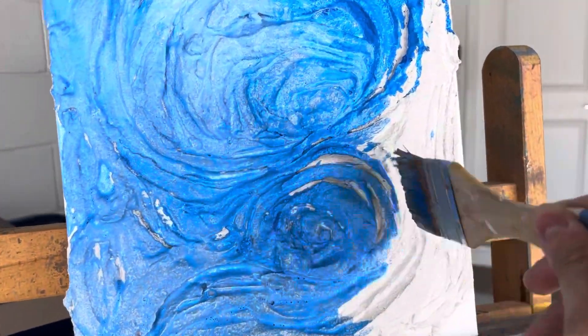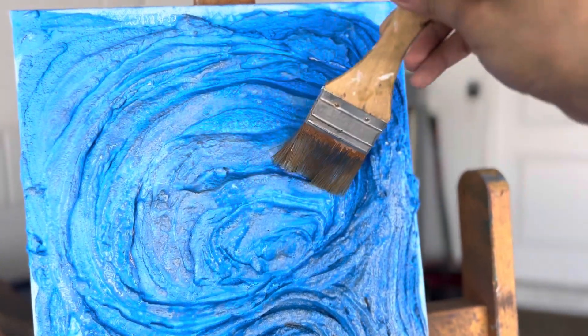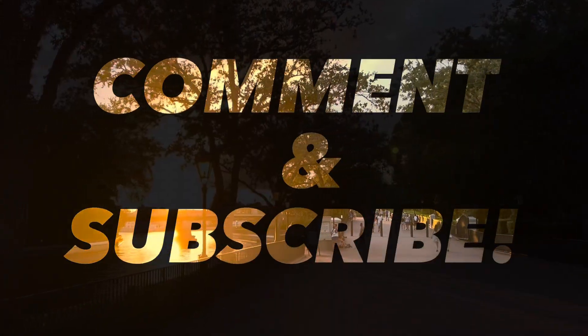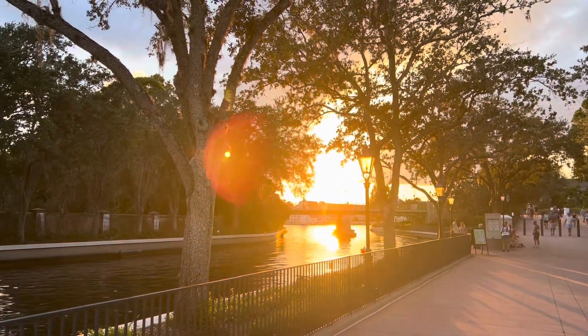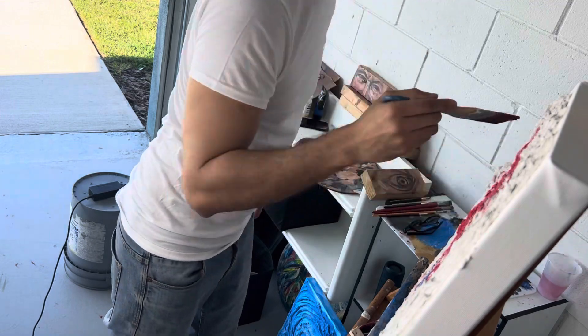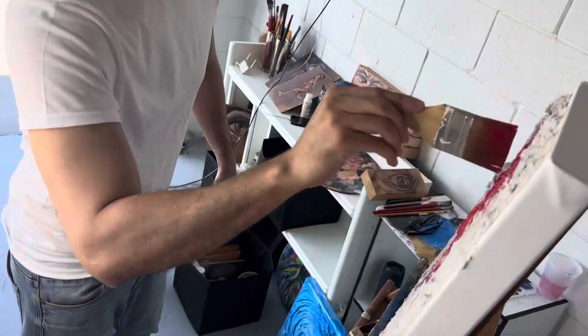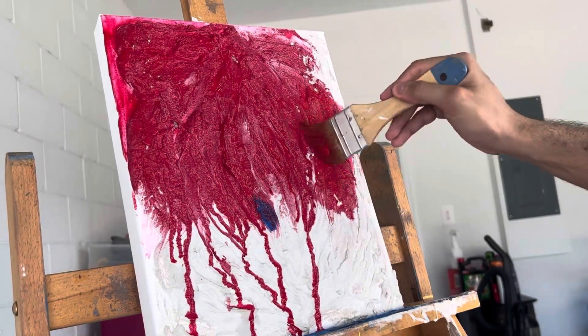I felt that I needed to translate these emotions, this fascination, in an abstract form, because abstraction speaks so much and so loud — with the textures, with the colors, the cold colors, the hot colors, reds, blues — everything just comes alive on canvas.